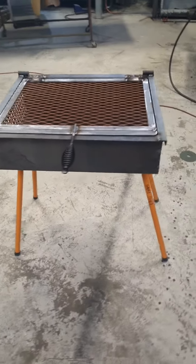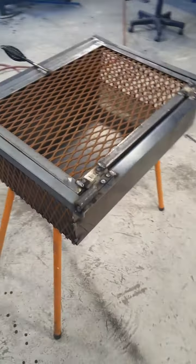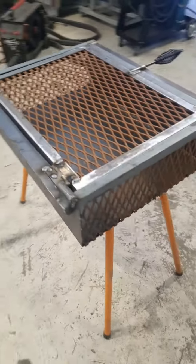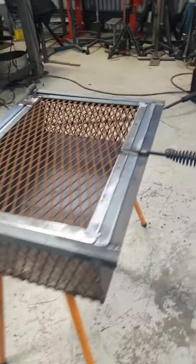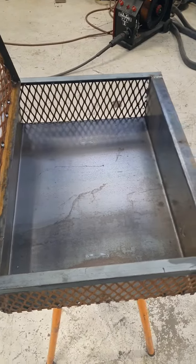Alright, here's a little walk around of the freshly made chicken cooker. A little bit rough, but who really cares? It'll do what it needs to do. It's got a little handle — lift it up — a quick charcoal in there. That's about it.